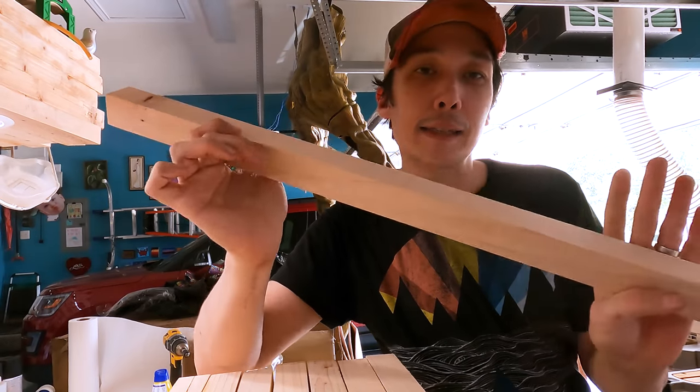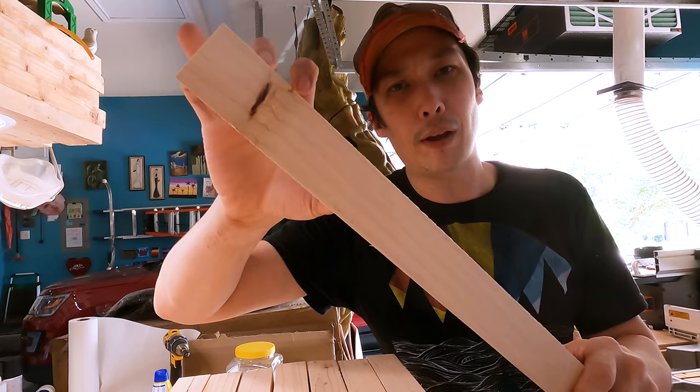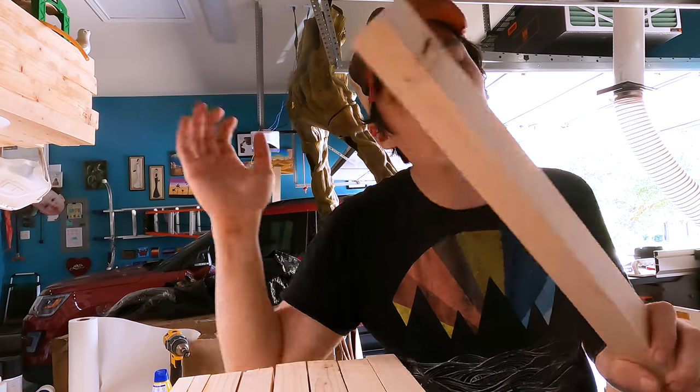This next step is gonna be super easy. We're gonna take these long sticks that we just made and cut them up into varying widths — like five inches, four inches, half inch — totally random. Actually, the more I think about this, wouldn't it be smarter to paint before I start chopping it up? I'm a genius.